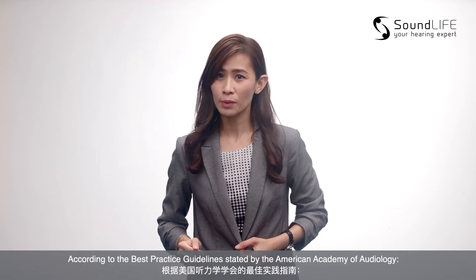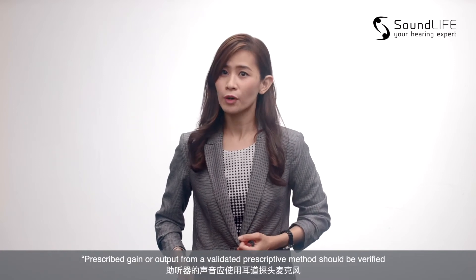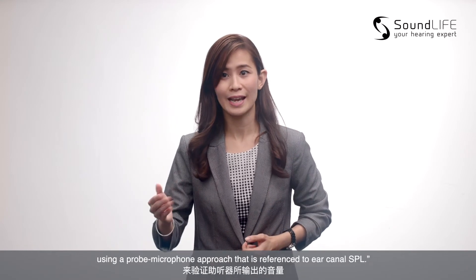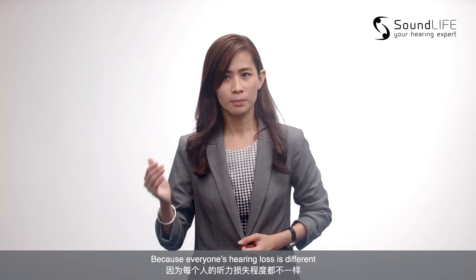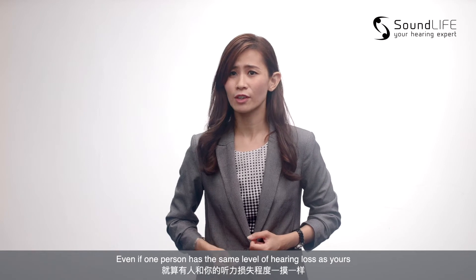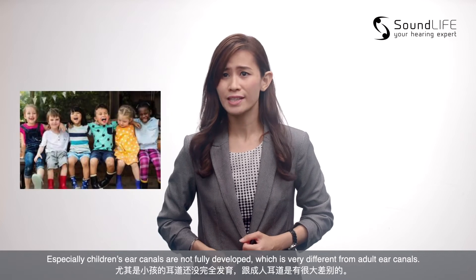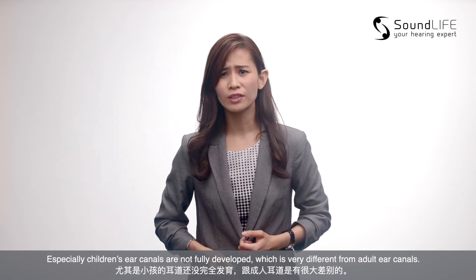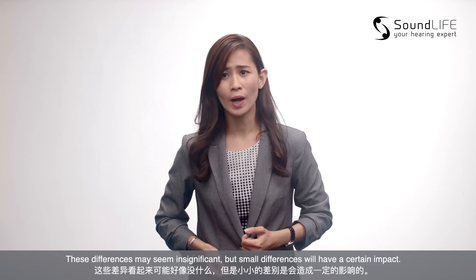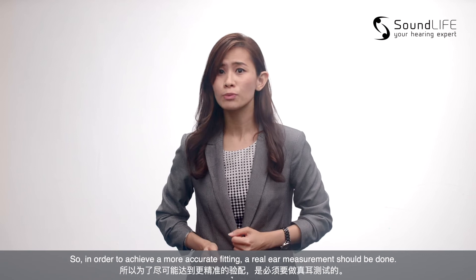According to the best practice guidelines stated by the American Academy of Audiology, the prescription gain or output from a validated prescriptive method should be verified using a probe microphone approach that is referenced to ear canal SPL. Because everyone's hearing loss is different, even if one person has the same level of hearing loss as yours, the structure of your ears and the size of the ear canal are all different. Especially children's ear canals are not fully developed, which is very different from adult ear canals. So these differences may seem insignificant, but small differences will have a certain impact. In order to achieve a more accurate fitting, a real ear measurement should be done.